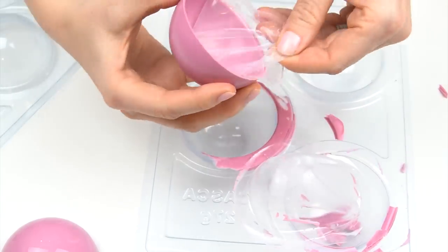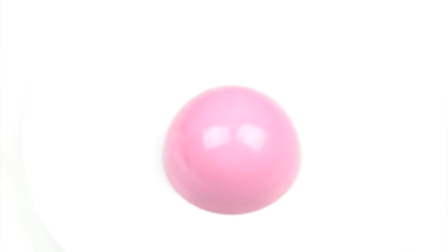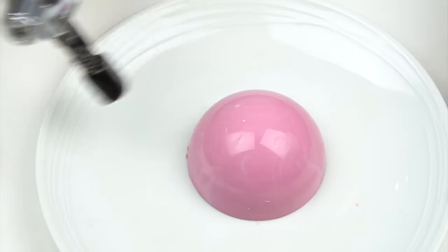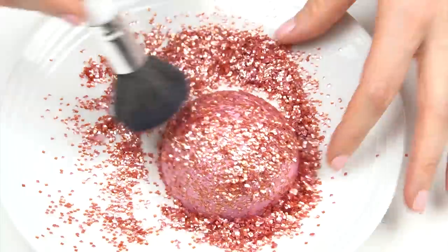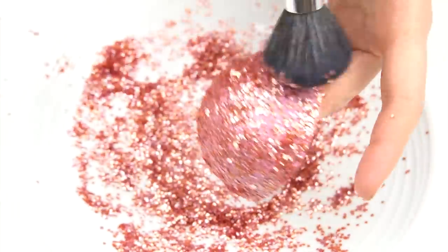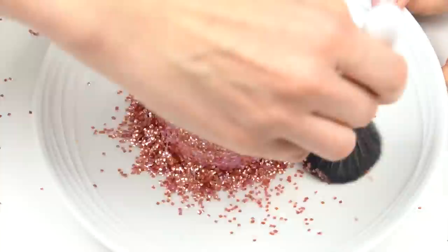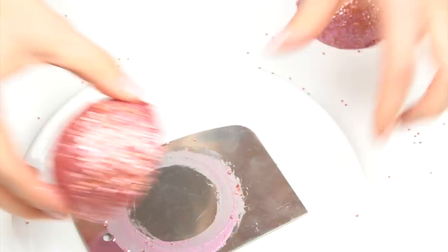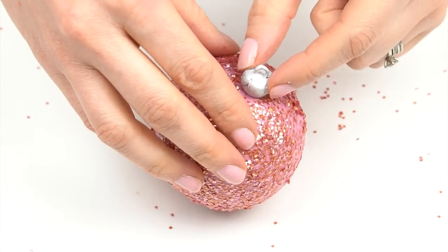To stick the glitter squares onto the spheres, I melt the surface of the chocolate slightly using my kitchen blowtorch — keeping it moving at all times so I don't melt the whole ball, just the surface. I then dust the glitter squares all over the top and wait a few minutes until the chocolate hardens again, then brush off any excess. I do both halves, heat up my scraping tool, and stick them together. Adding one of those topper pieces with edible glue gives us a super Christmassy-looking bauble!